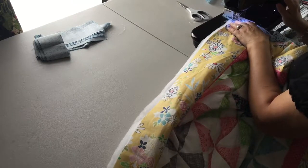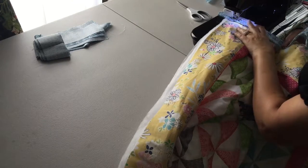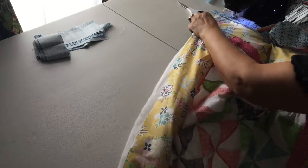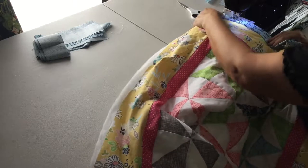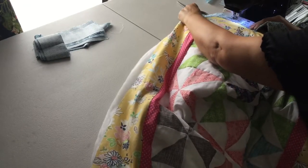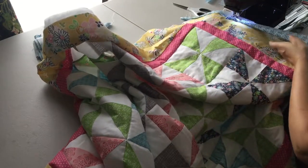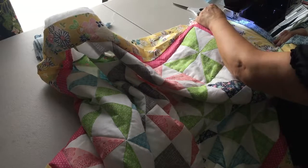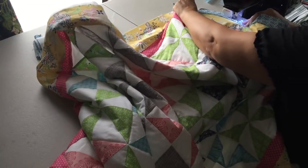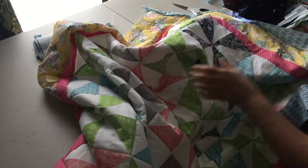You will need to back tack a little bit. You just want to line everything up together and make sure all three layers are straight. It helps to have a hand behind the machine and one in front of it, just to kind of pull things through and coax it along.